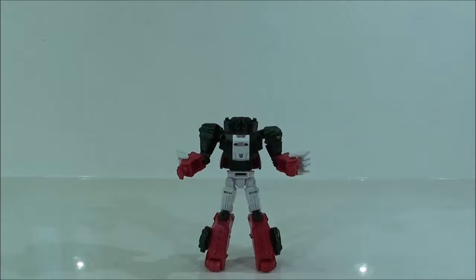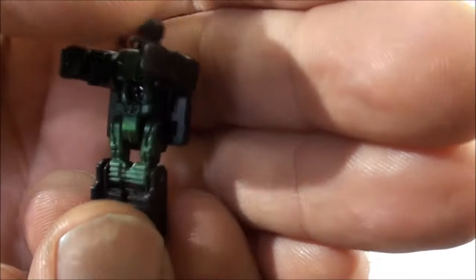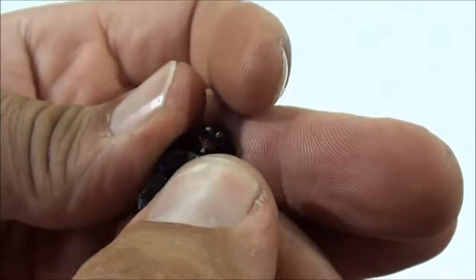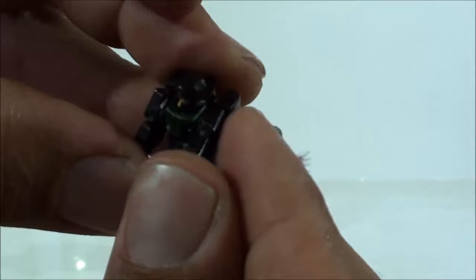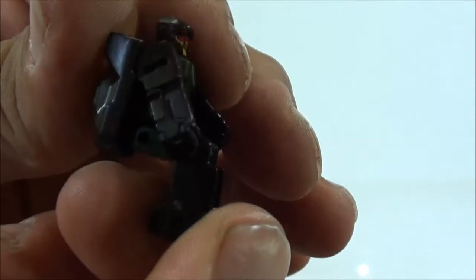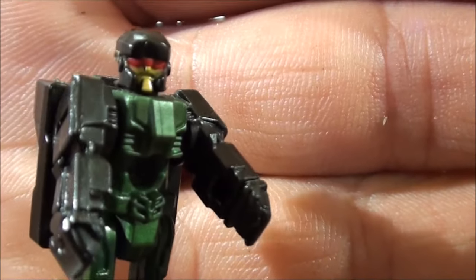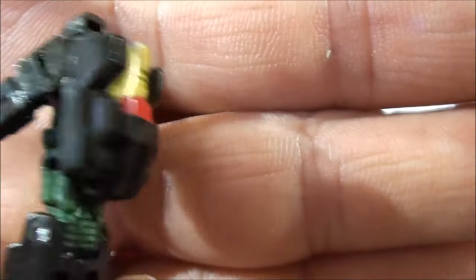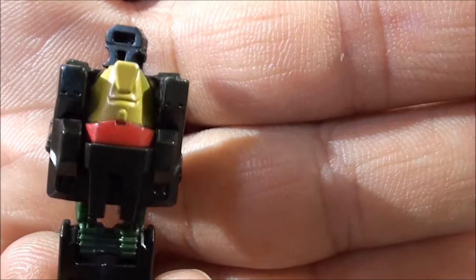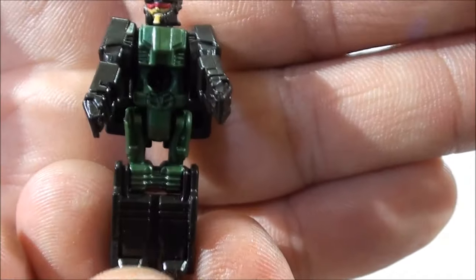Vemos que nos queda aquí un hueco realmente impresionante que podían haber tapado, es lo peor de la figura. Lo siguiente es darle la vuelta a los brazos, ponerlos en su posición, sacar las garras hacia afuera y sacar las manos a su posición. Ya tenemos la figura transformada sin cabeza, que ahora le pondremos la cabeza que está metida dentro de Batora. Con pocos pasos tenemos la figura transformada. Lo primero que haremos es poner la cabeza al decapitado Skull Cruncher, y al mismo tiempo mostramos qué tal está Grax.